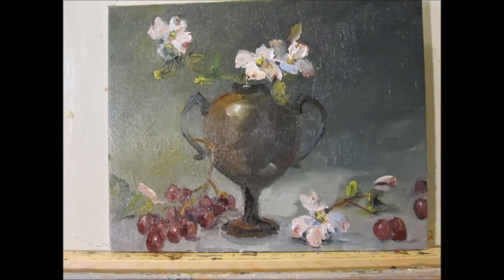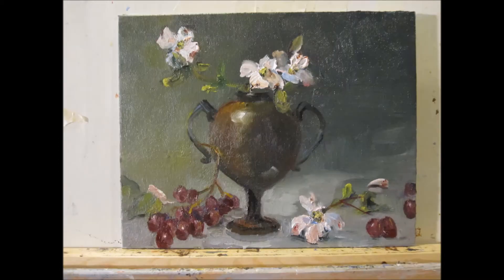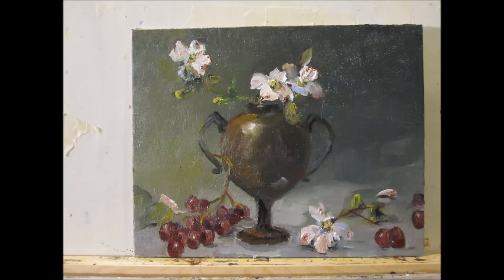Now I'm finishing up, just doing the last details and finishing my dogwood painting and my little copper vase here. Hope you enjoyed this. Come back and watch my videos again. Thank you. This is Delilah with Art by Delilah, and I have a passion for painting.